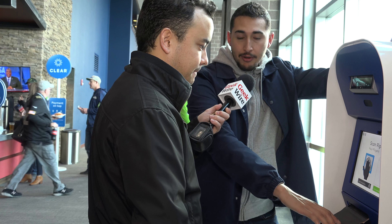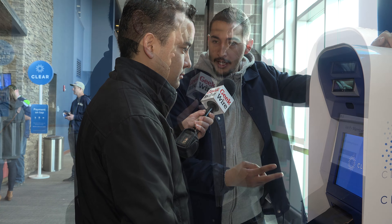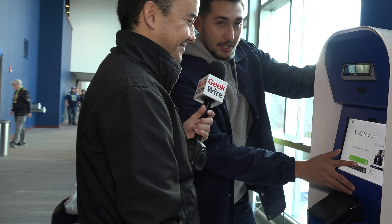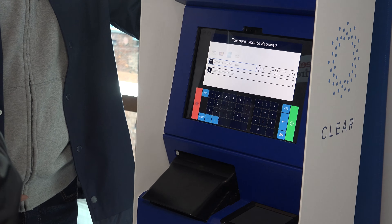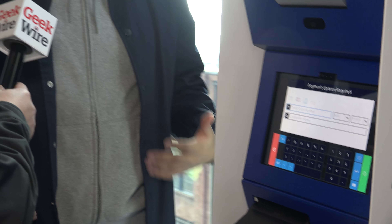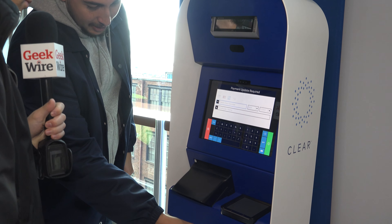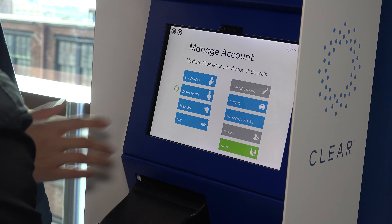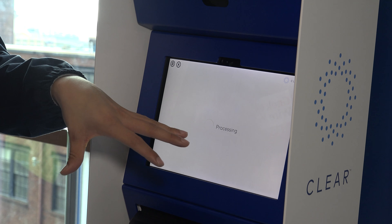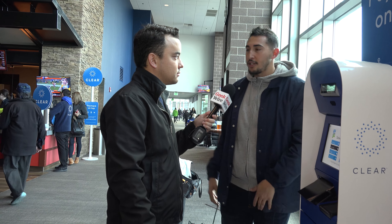We're gonna put your biometrics down, your profile's gonna pop up, and we'll add a card to your profile and save it — takes about two minutes. We'll go to payment update and put a card on file. Nothing is charged — it's completely free to do so. Just slide the card through and complete it. Once it's done processing, it's about a two or three minute window until the system recognizes your card attached to you, and then you'll be able to make purchases from then on out.